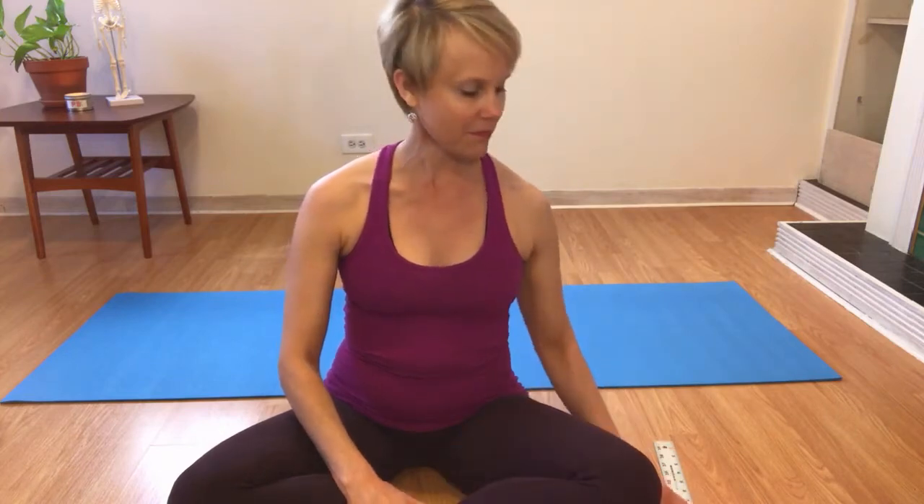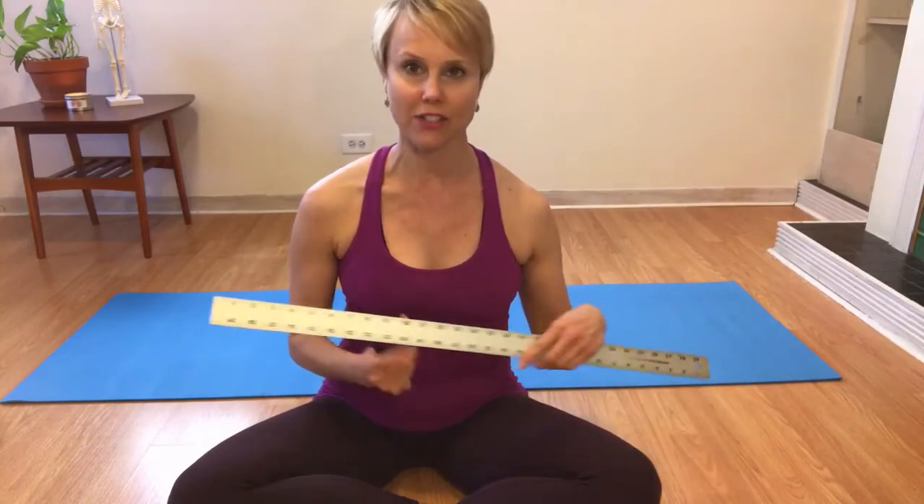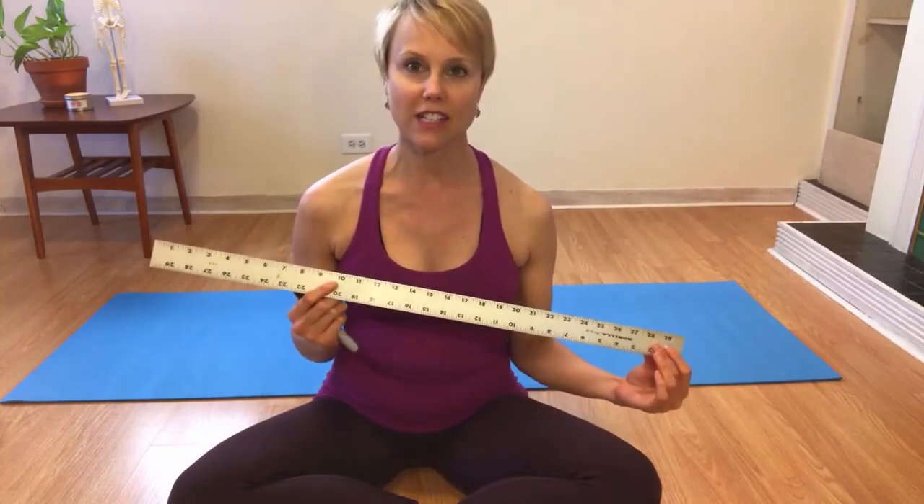For today's project you'll need a mat, a permanent marker, and a straight edge. If the straight edge has a measuring system that's excellent; if not, then you'll need a tape measure as well.